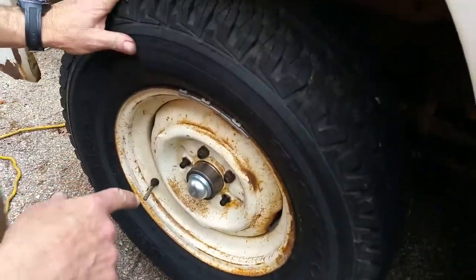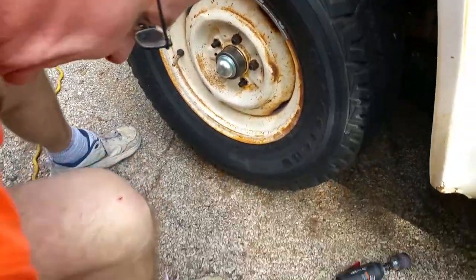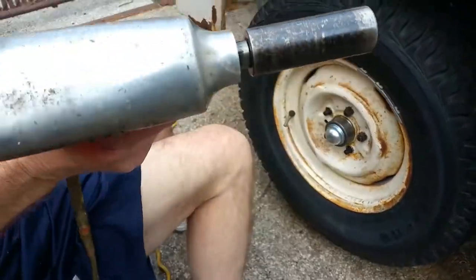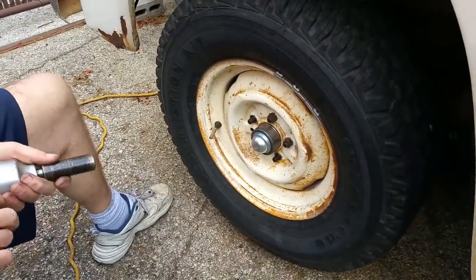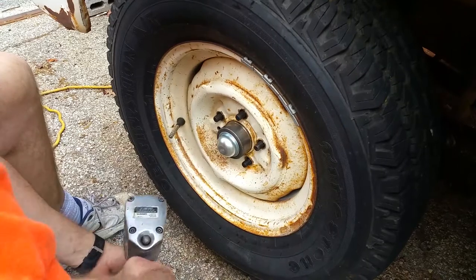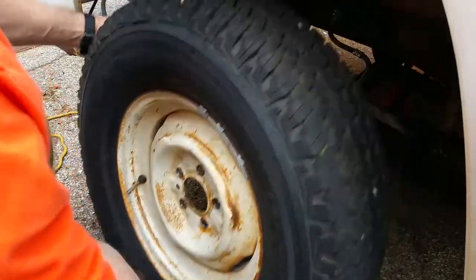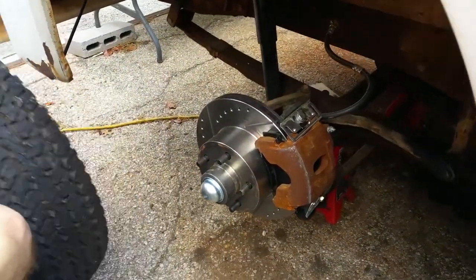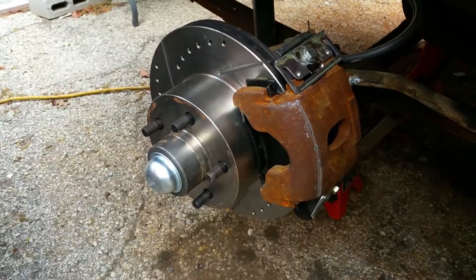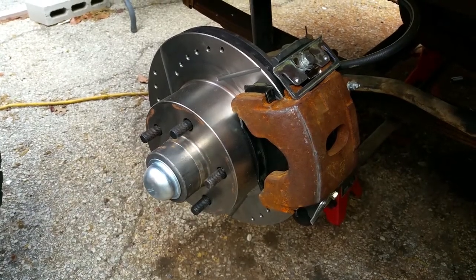We've got this bad boy turning and it drags a little bit right there. We're going to see what's going on. Here's our drilled and slotted 11-inch rotor, and we can see right there from the paint on the wheel that it's dragging just a tiny, tiny bit on that caliper.